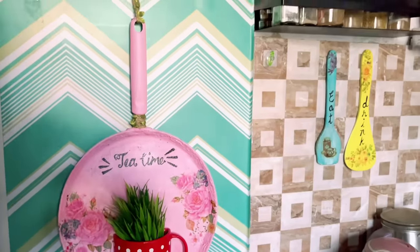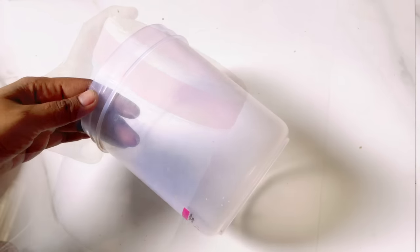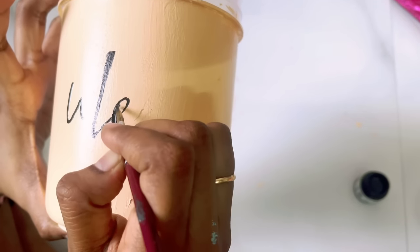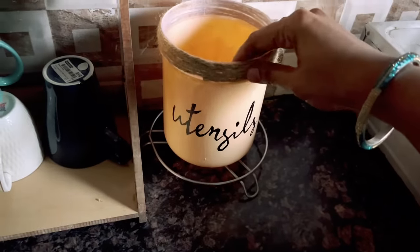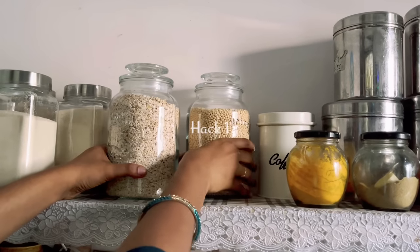Moving on to the next one — this is going to be the quickest and easiest DIY. If you have this kind of old plastic container, you can make a nice utensil holder out of it. Paint the container with any color of your choice; I am using a sponge to give it a nice texture. On top of it I am just writing 'utensils.' I've covered the top part with jute twine again, and here is my utensil holder!